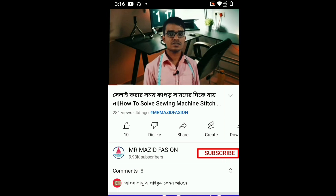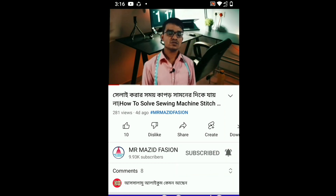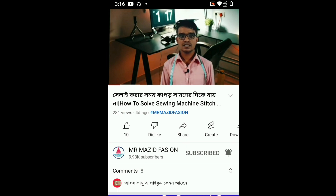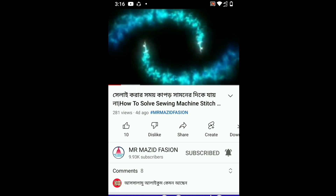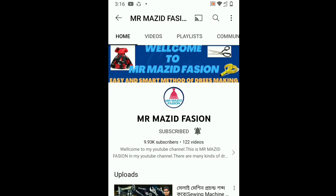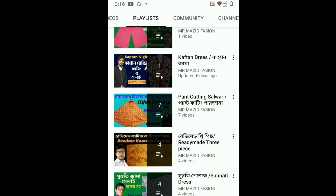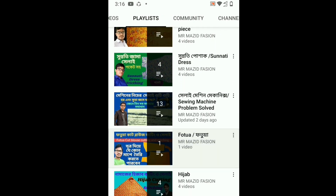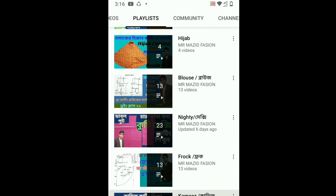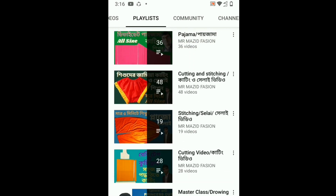If you click on the link, you can click on the link in the description box below. We will click the playlist and click the first folder, or name-wise, and click the same class.